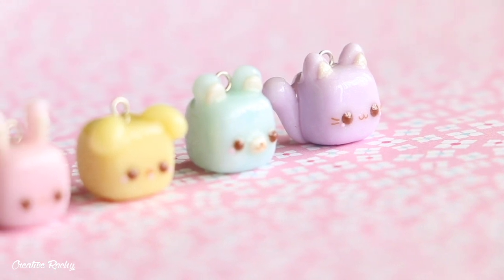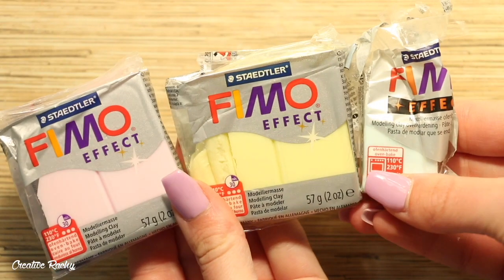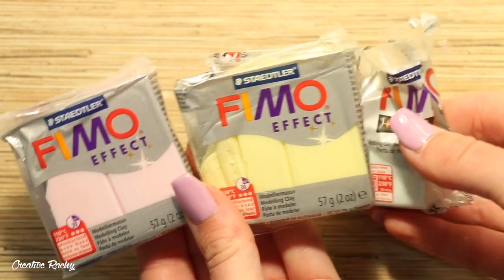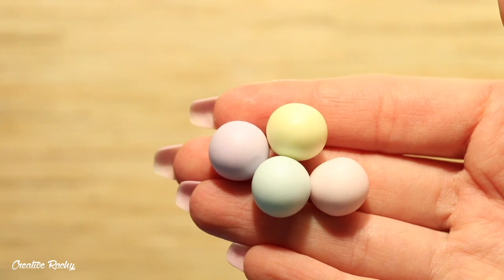When I make my cube charms I usually like them to have a gemstone kind of effect, so the colors I'm going to be using are from the Fimo gemstone range — there's a pink, yellow, and a light blue. To make the purple I just mix the blue and the pink as well as some regular purple clay.